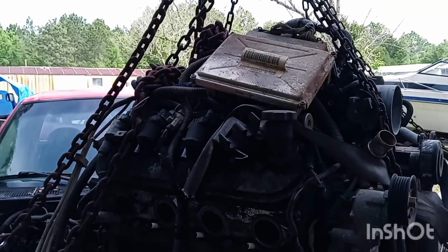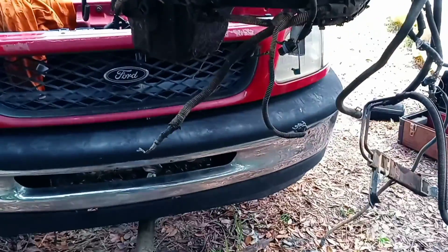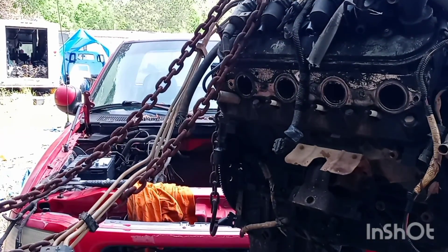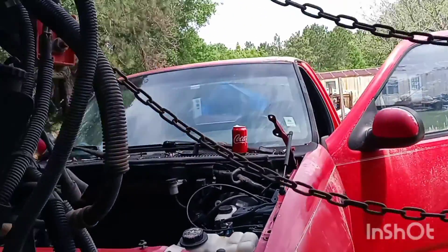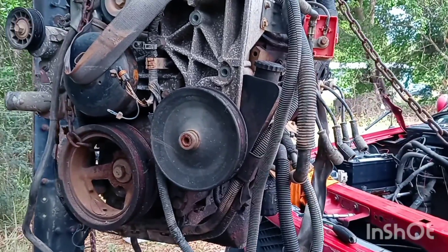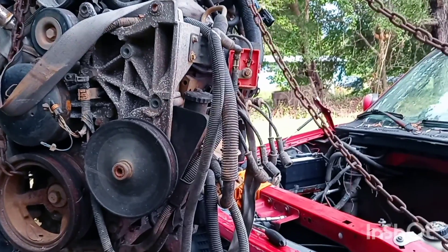I've got the complete wiring harness up there, and as you can see it is way off the ground. I'm just getting the truck off so I can get it in the hole, start building my motor mounts, start getting everything hooked up. Because you know, Fords are good trucks, Chevrolets are good trucks — sometimes if you marry the two together, you have a great truck.